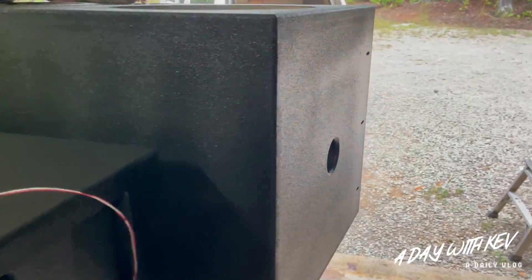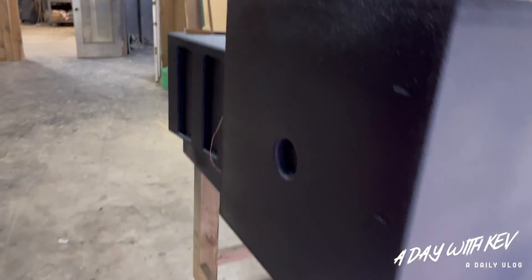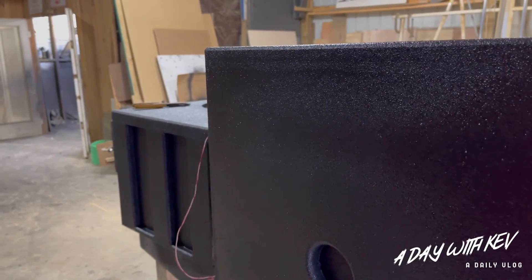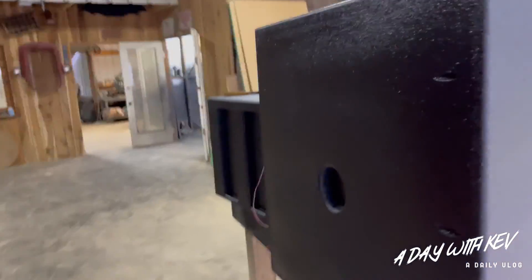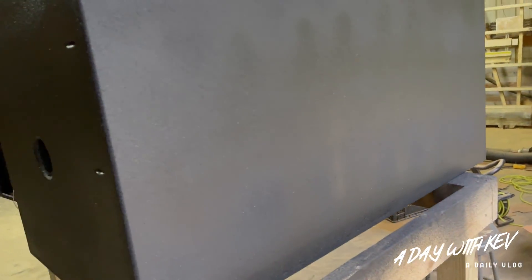Finally got the box right — y'all know how my old box was looking. Picking it up now, got the bed liner on there to hold it up, feels real good. You see those cleats I put in the bottom? Just to give it some more support. Yeah, let's do it.